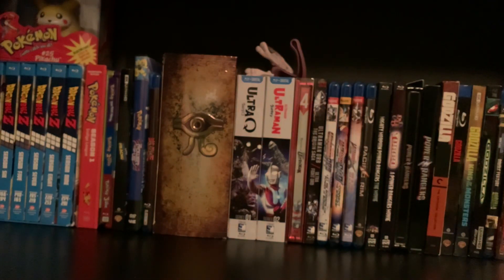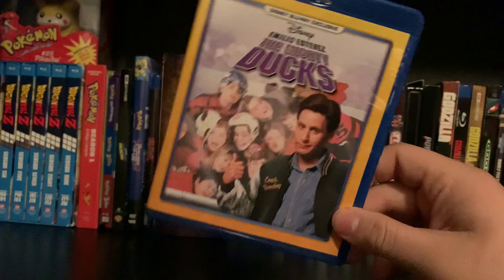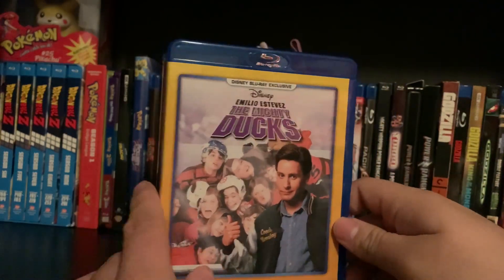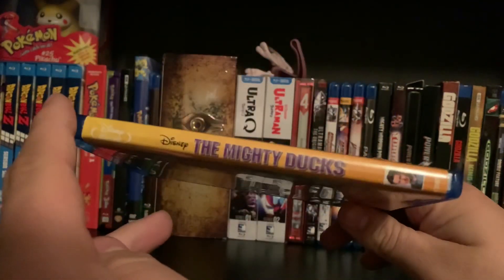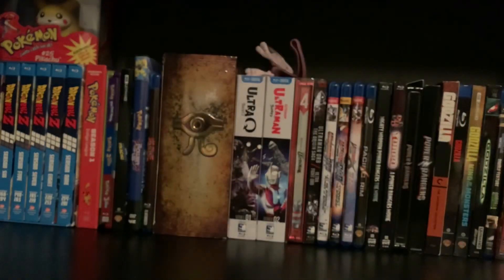That is my quick little unboxing of The Mighty Ducks right there. This is, again, a Disney Movie Club exclusive, so if you guys are at all interested in checking it out, go pick it up on there — just got to sign up. But anyway, guys, thanks for watching. I hope you guys enjoyed the video. Leave a comment, like, and don't forget to subscribe. I'll talk to you guys later.